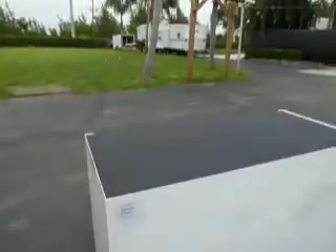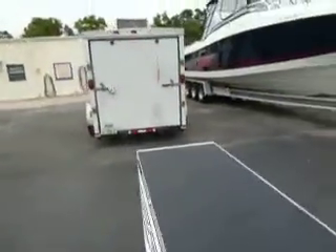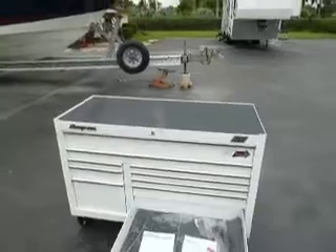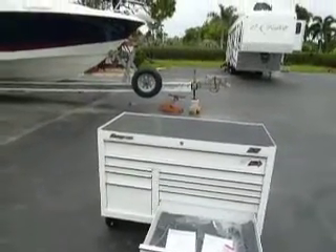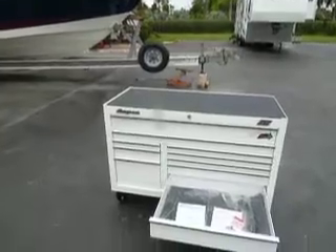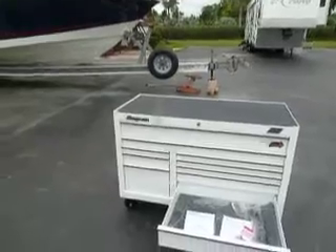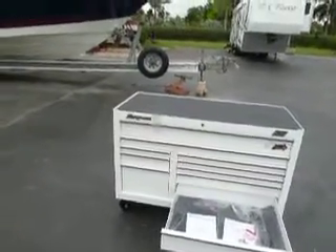This is brand spanking new. The gentleman that traded it in was ready to take a job at the Mercedes store, and they are transferring him to California, and it just wasn't going to happen. So I ended up buying his estate.